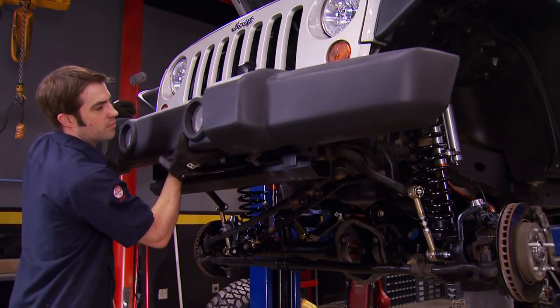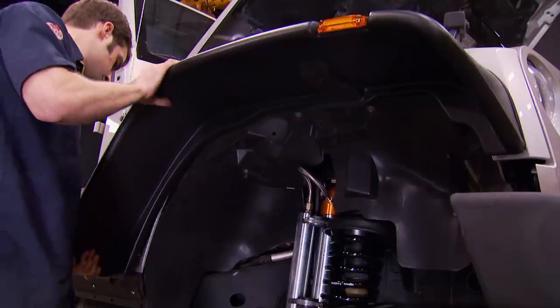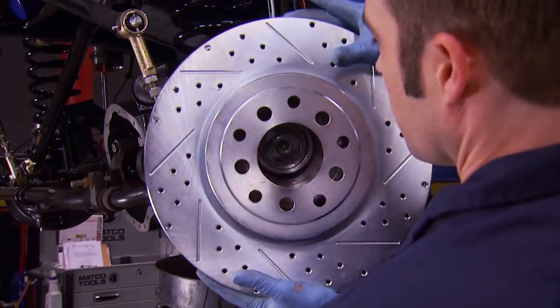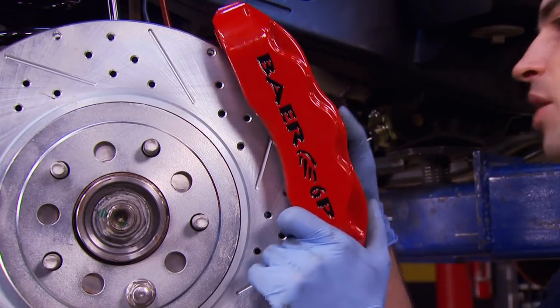Today we're back on our 07 Hemi swapped JK. We're adding rocker protection, new fender flares, a winch, new bumpers, a tire carrier, and making a big upgrade in braking performance. It's all today, here on Truck Tech.